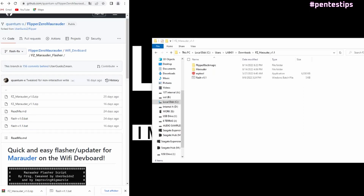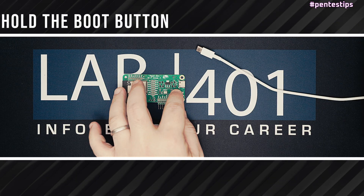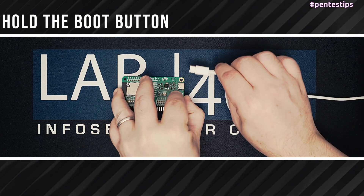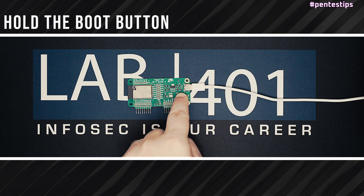You unzip the Marauder folder and move the flash v1.1.bat into this folder. Connect the dev board directly to your PC via USB while holding the boot button, and release the boot button after 3 seconds.